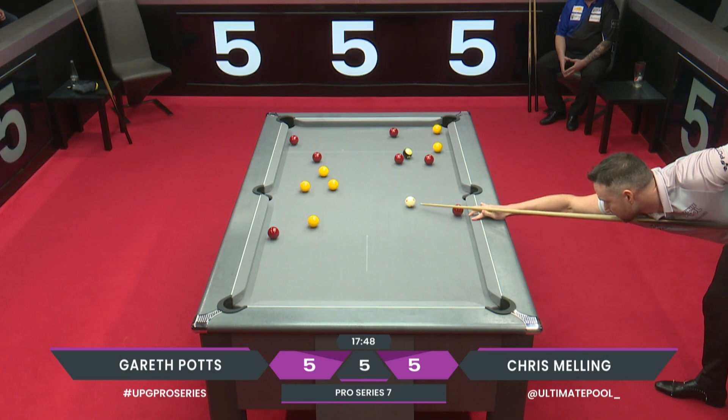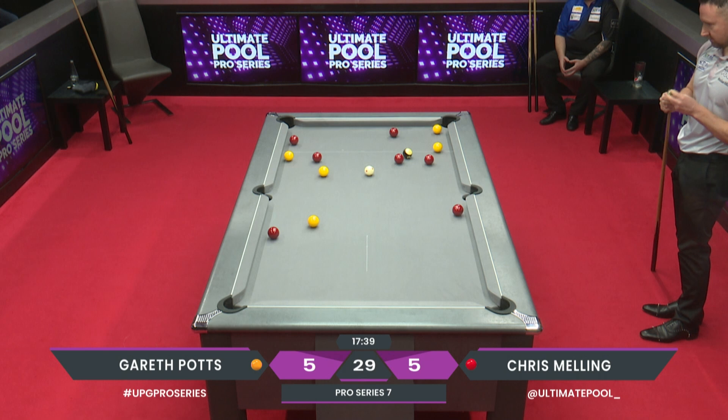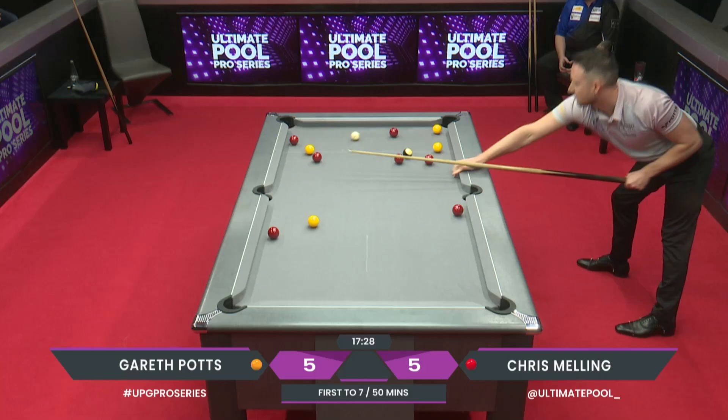This is crunch time. Not the greatest first shot here from Gareth Potts. He made the plant, not a problem, but the yellow he played has gone away from the pocket and into a horrible position. This is not a nice layout, especially when you consider what's just happened to him.